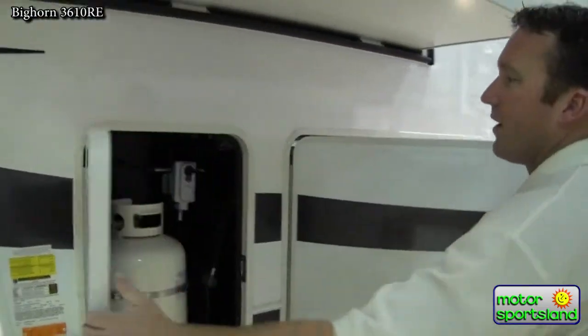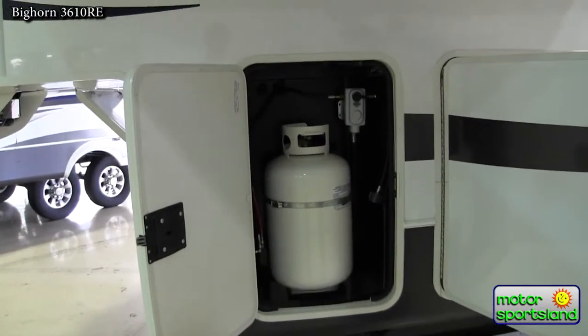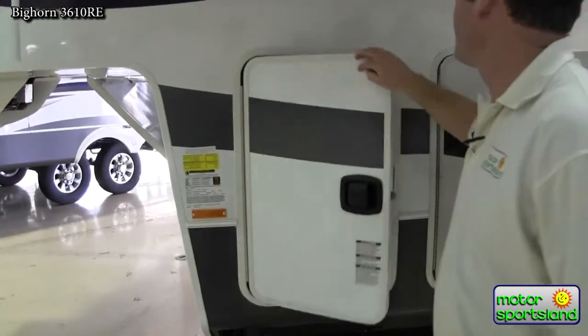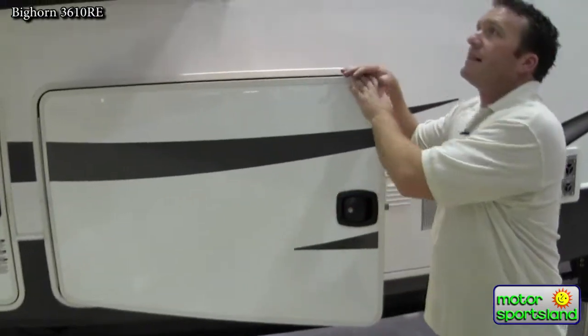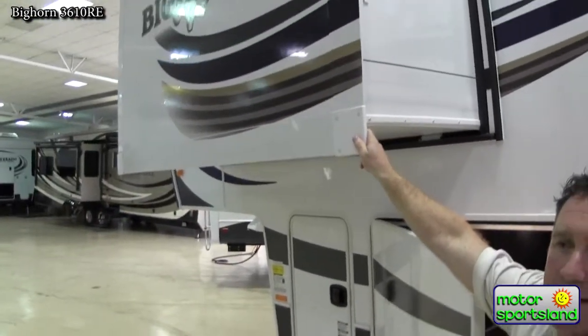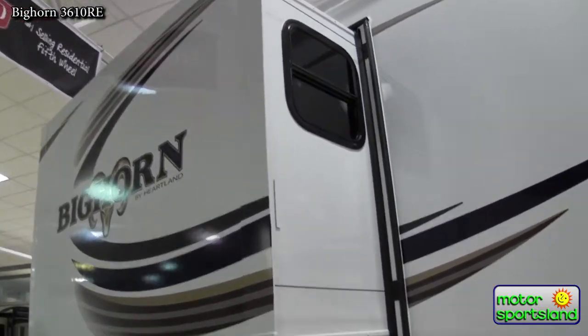Coming around the back side, you've got the other 7.5-gallon propane tank. Those do switch over if one tank empties out, as long as both tanks are open. The slide system on the bed slide is a cable system, which allows it so it doesn't have the slide mechanism in the floor, giving you a lot better storage underneath your bed.